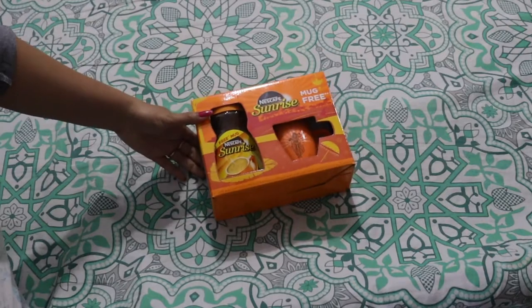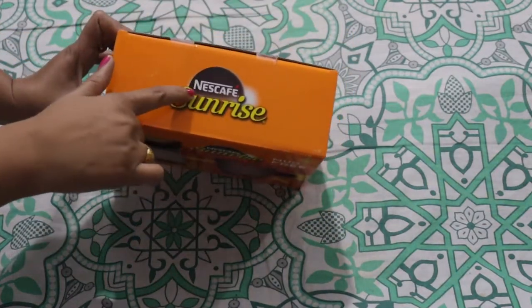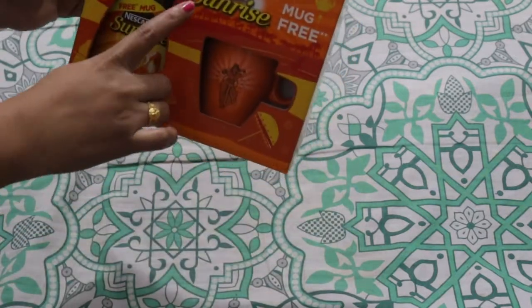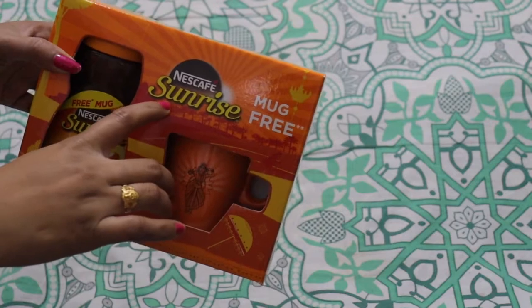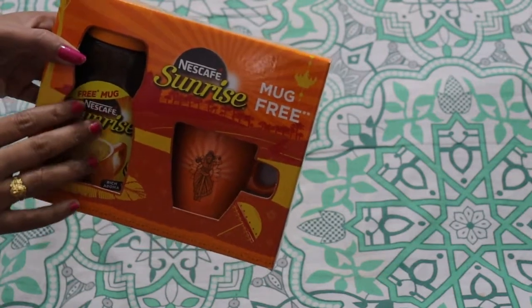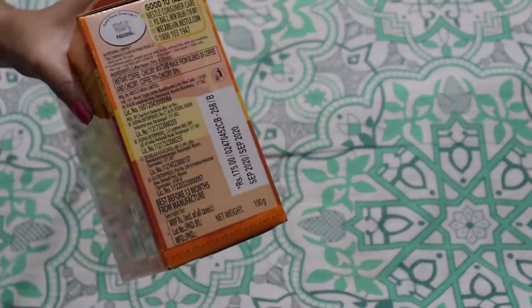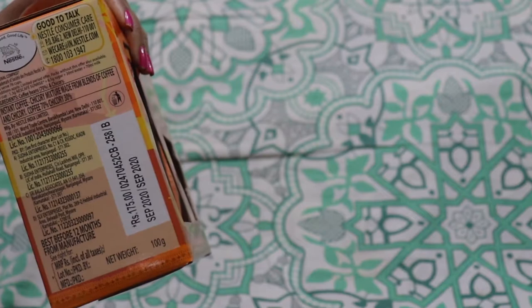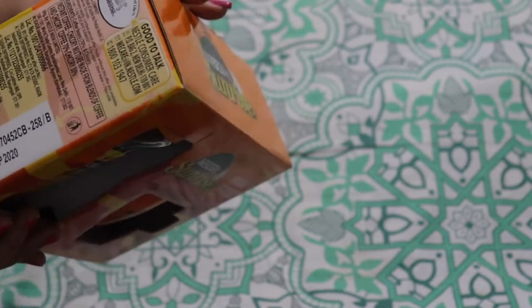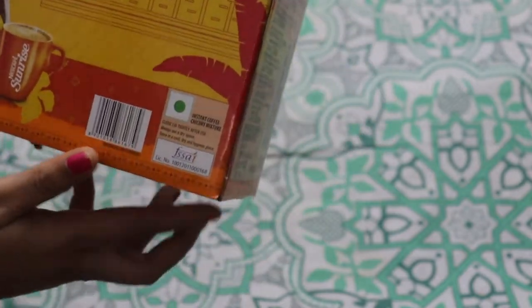I am using Nescafe Sunrise Rich Aroma Instant Coffee Powder. Start your day with aromatic Nescafe Sunrise Instant Coffee with chicory mixer. Awaken all your senses with the rich aroma and taste of finely blended Arabica and Robusta coffee beans, to feel energized and ready for the day ahead.